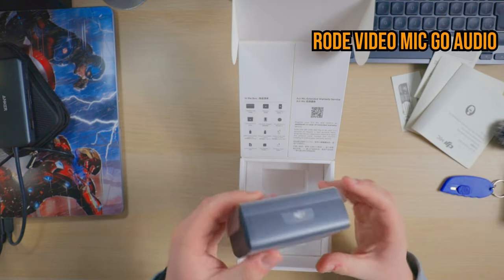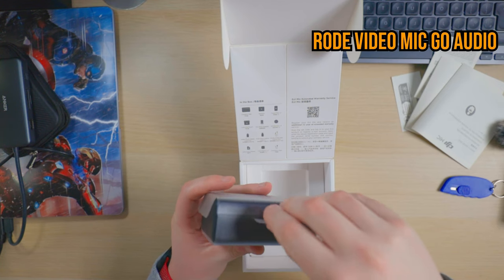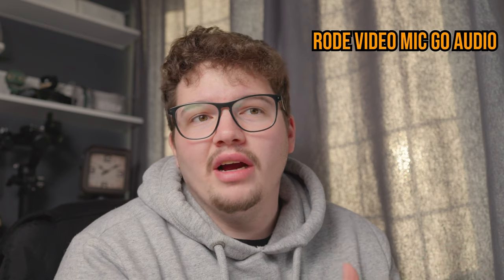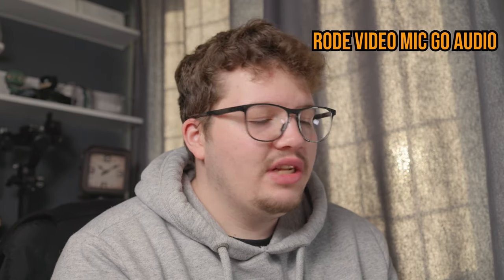Now let's get to the main part — the DJI Mic case itself. It's got a little bit of weight to it, which I actually kind of like. DJI really reminds me of Apple. There's just so much that's premium about their unboxing and their products in general. I know they're priced quite expensively, but I do think they're worth it. The ecosystem and just everything from the unboxing is so good — they really are like Apple.